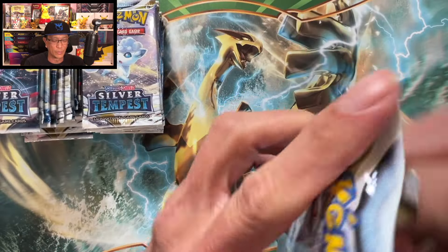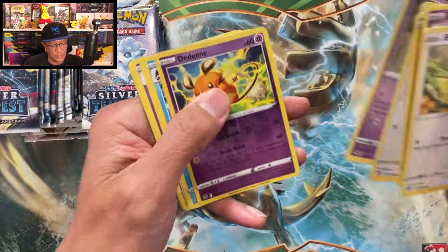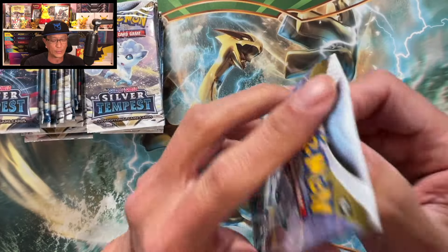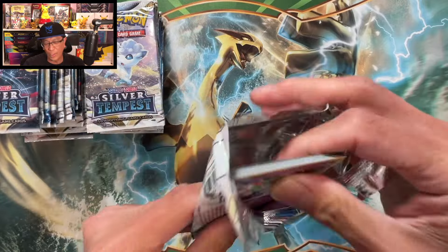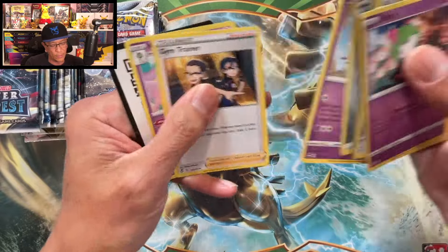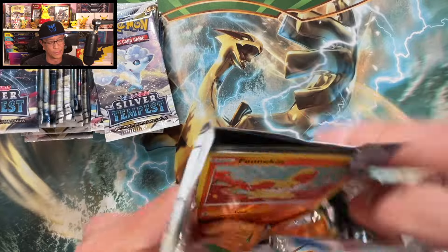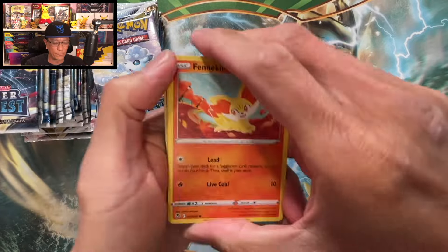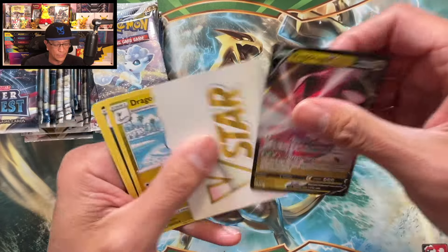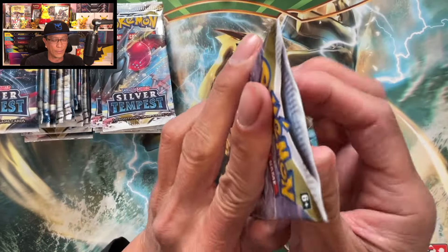36 booster packs — let's continue with this experiment. We're doing this for science and for the love of the hobby. So far only one hit, and regular holos are not hits — hits mean V cards or better. Let's see if we can do better than a booster box. Regidrago V — another regular V hit.